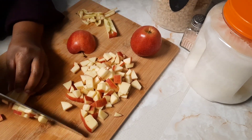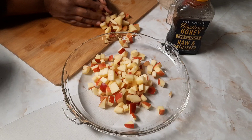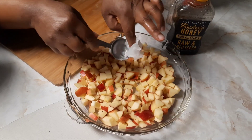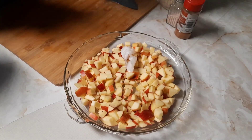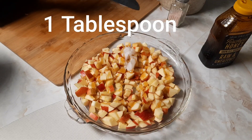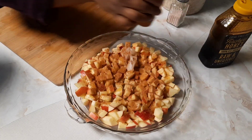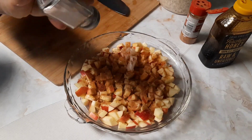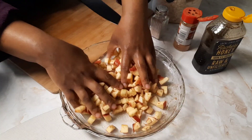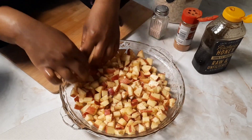I'm making this apple crisp a little bit healthier — instead of all-purpose or wheat flour, I'm using oat flour. I'm adding my apples along with two tablespoons of coconut oil as an alternative to butter, drizzling honey over it instead of sugar, sprinkling some cinnamon, and adding just a little bit of salt to make the flavors come out. I love using one container to do my work so I don't have extra dishes.